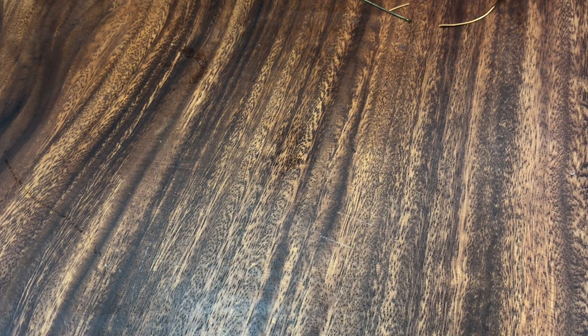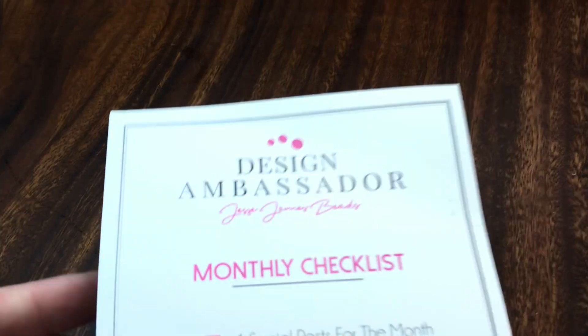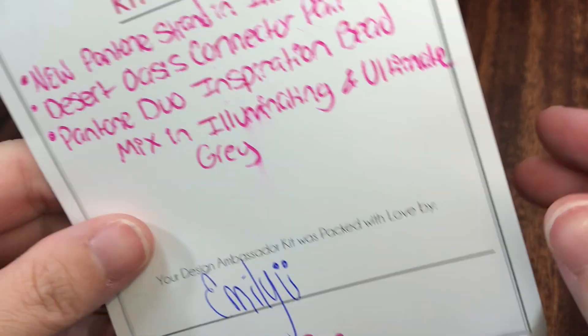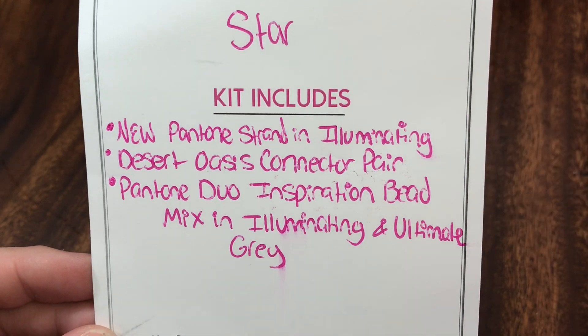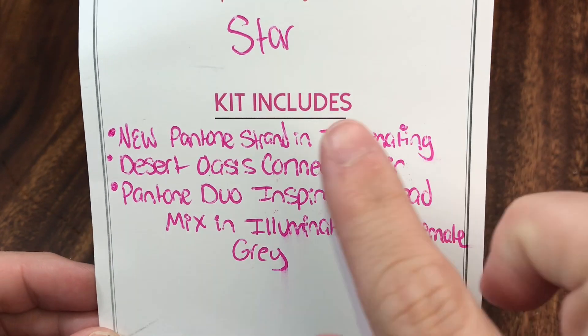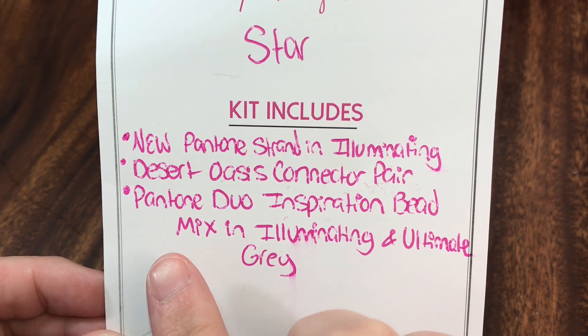Hey y'all, this is Star with Star Aromas Designs. I just wanted to come on here and share with you another tutorial using the Jesse James Beads Design Ambassador Kit that I received this month. We are going to be using a couple of beads from the new Pantone strand in Illuminating.